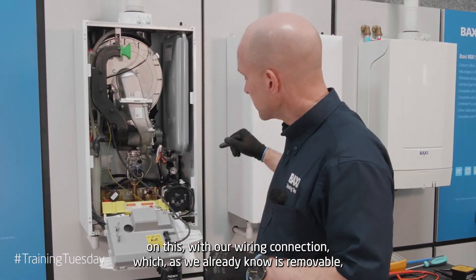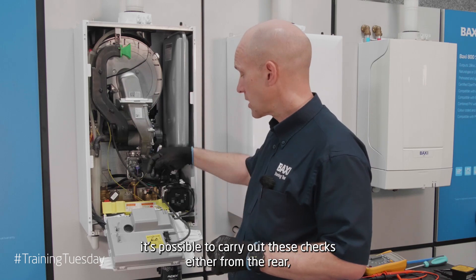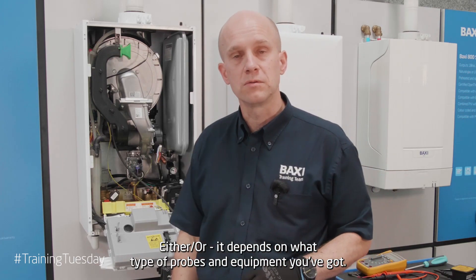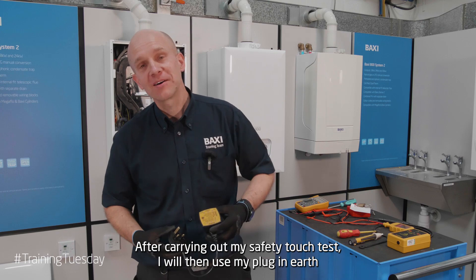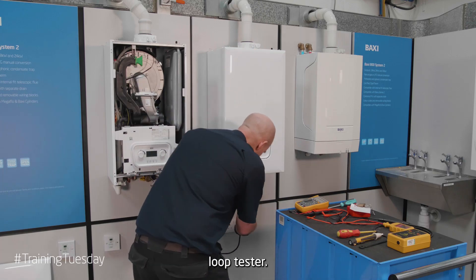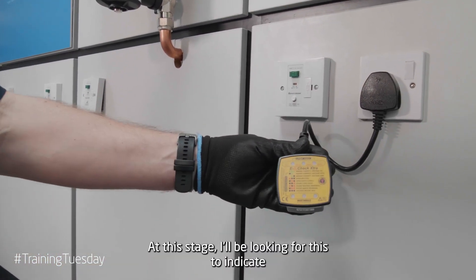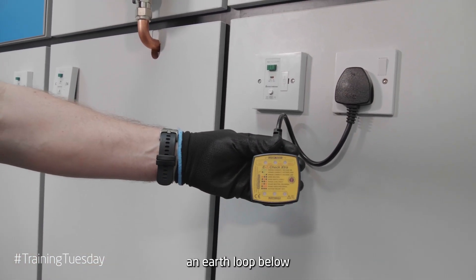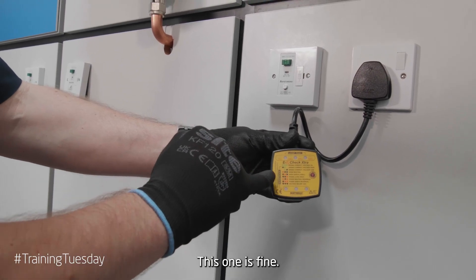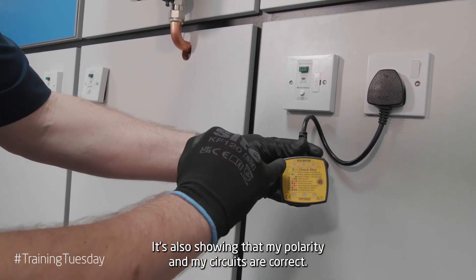Just a point on this: with our wiring connection, which is removable, it's possible to carry out these checks either from the rear as indicated or from on top — either way, depends on what type of probes and equipment you've got. After carrying out my safe-to-touch test, I'll then use my plug-in earth loop tester. I'll be looking for this to indicate an earth loop below 200 ohms. As we can see here this one is fine — it's also showing that my polarity and circuits are correct, as indicated at the top.